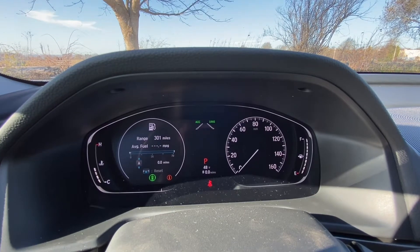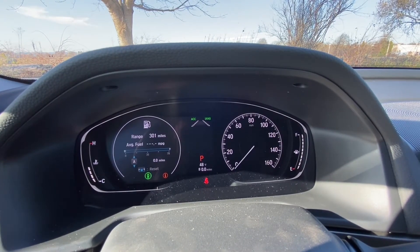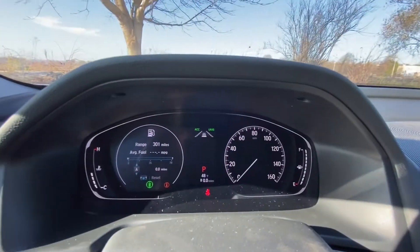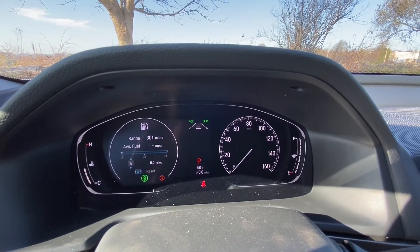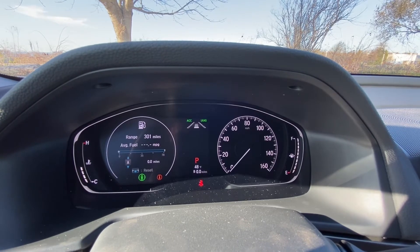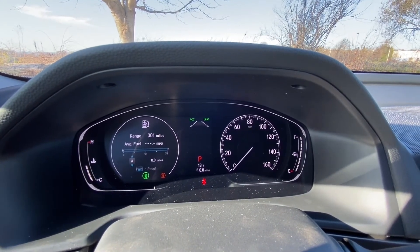From 45 to 90 miles per hour you can set an adaptive cruise control speed — you set a distance between you and the car in front, and if that car brakes within that distance your car will automatically brake to keep the gap. You set that distance using the low speed follow button, which brings up four bars on the dash. Each bar stands for one car length. I recommend leaving it on four bars initially as that's the safest setting.